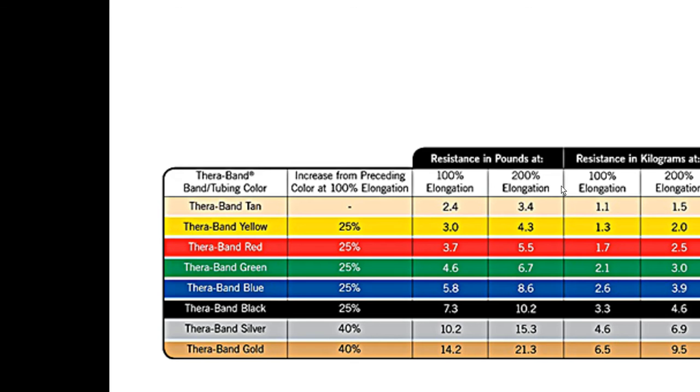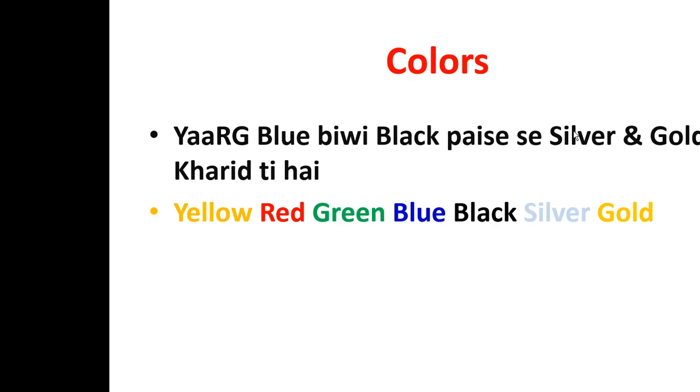Let's classify roughly all these colors for beginners and advanced. The memory trick is: ERG blue BB black basis a silver and gold. The first part, YRG, stands for Yellow, Red, and Green. Then Blue BB stands for Blue color.